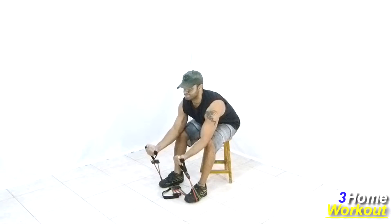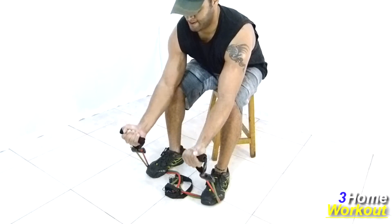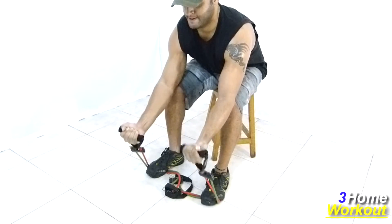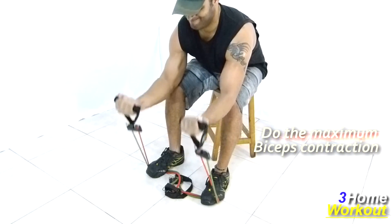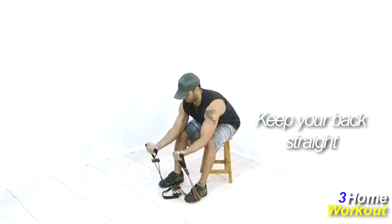Incline your torso forward and support your elbows on your knee, keeping your elbows below your knee. Keep your back straight and make a flexion and extension of your elbows, contracting your biceps muscle. Squeeze your biceps at the top, then control the descent. This is an adapted squat curl at your home.